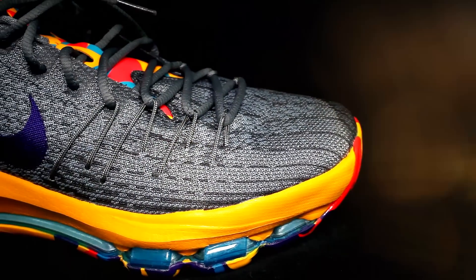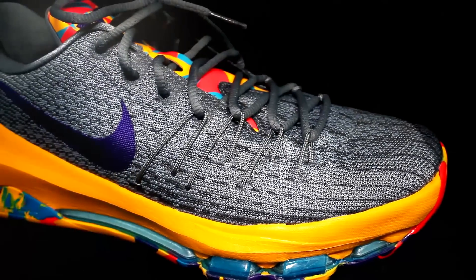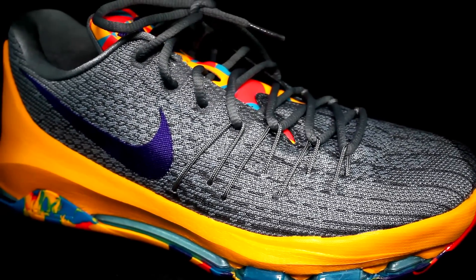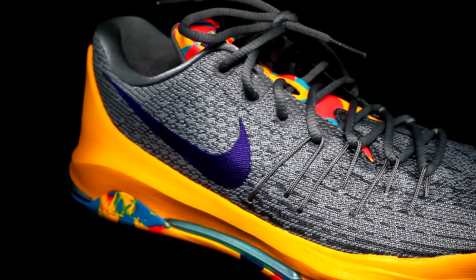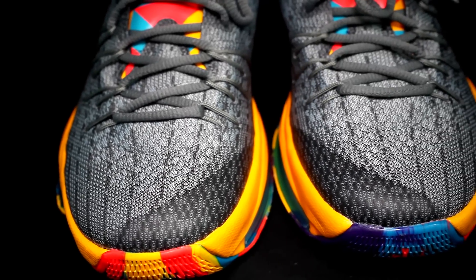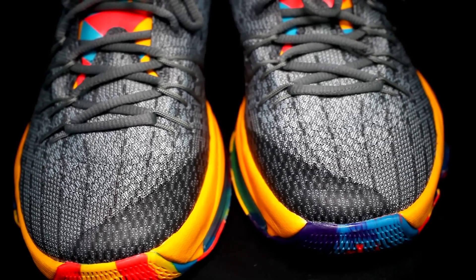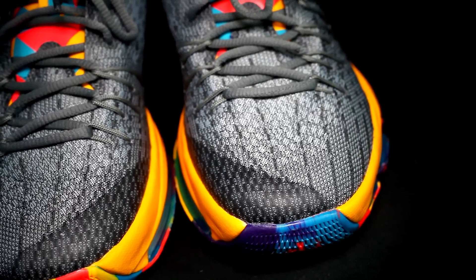On the KD8, Nike uses their new Flyweave material, which they don't use in many other shoes besides the Kobe Mentality 2. It's a really soft material — basically feels like a performance woven. It's extremely light and extremely thin. It feels almost like a knit but it's stronger and lighter and thinner, so I give the upper to the KD8.